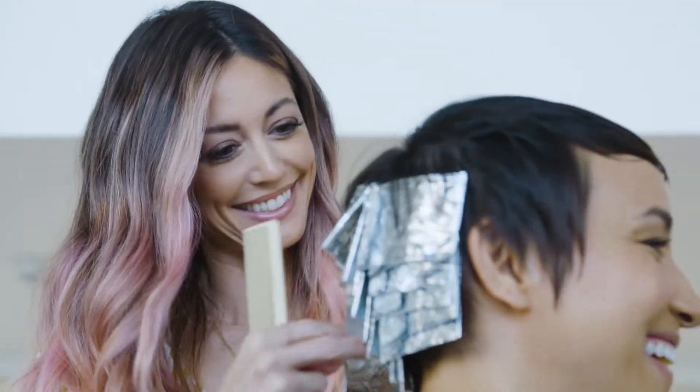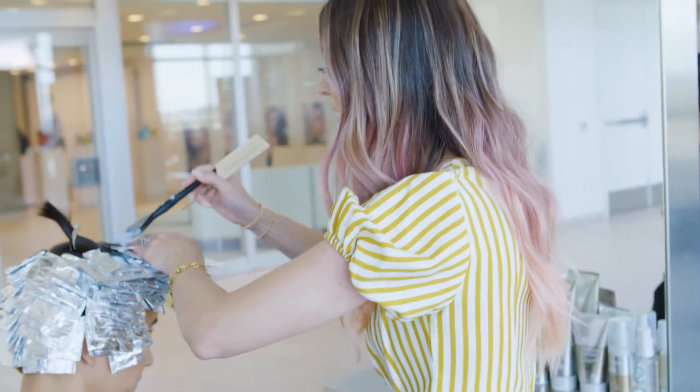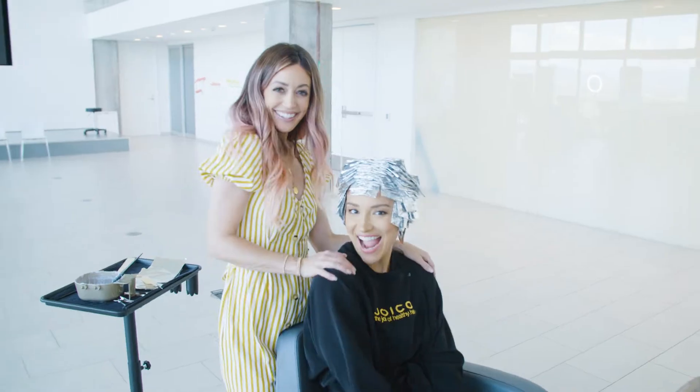I need to take into consideration that she's got this detail around her face. So as I place my slice, I need to make sure that all these pieces that lay right around her face are all blonde.